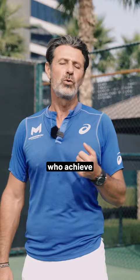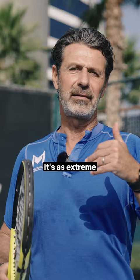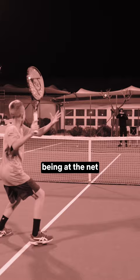One of the most common mistakes that I see about return is players who achieve a normal forehand or a normal backhand. A return on first serve cannot be a normal shot. It's as extreme as if I would try to execute a normal forehand being at the net instead of doing a volley, simply because the ball comes much too fast.